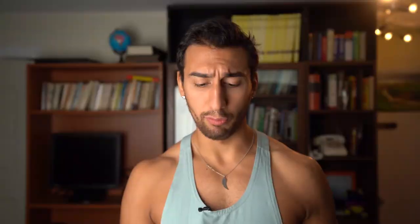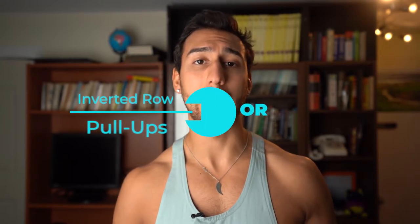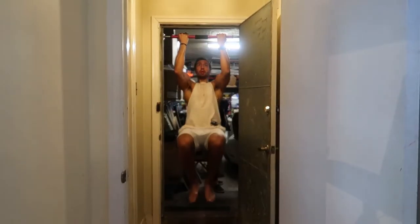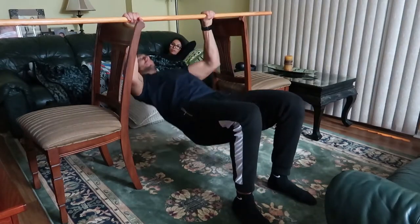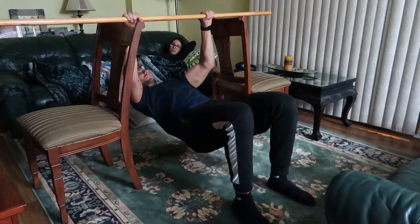For your upper body pull exercise, I showed in a previous workout how to set up an inverted row at home. You can do it under a tabletop, but I really suggest using a nice strong sturdy stick. If you don't have that, you can use a broomstick — just be careful if you're heavy, you might snap it. If you're lucky enough to have a pull-up bar, use that. To scale the difficulty, keep your legs straight for harder, bring one foot in for moderate, or bring both feet in for easier.